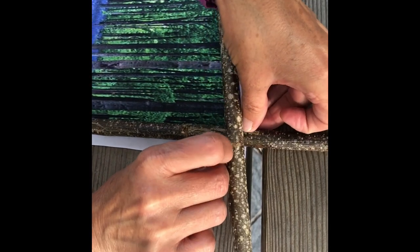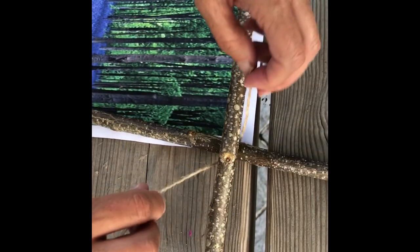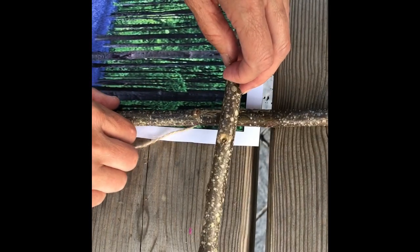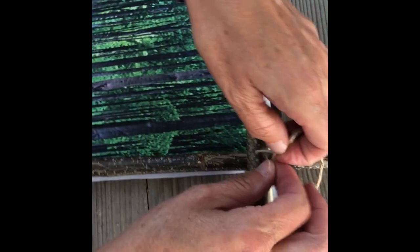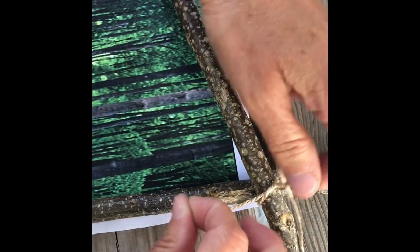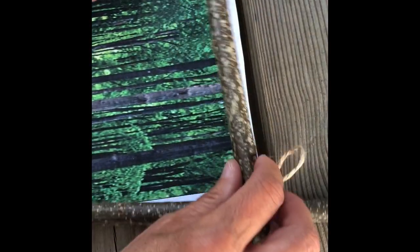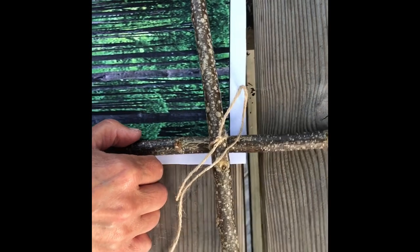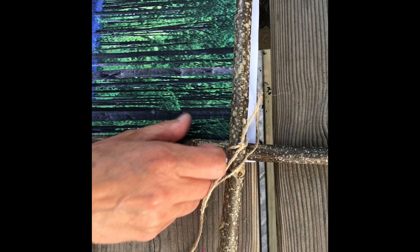Once you've cut your string you've got to thread it. Now it is a bit tricky because the sticks will move, and that's why you need to try and keep them in place as we go along. You'll see that I'll have to keep moving the sticks back and forwards. Tie it into a knot, then move your sticks back in place before you start lashing it together.